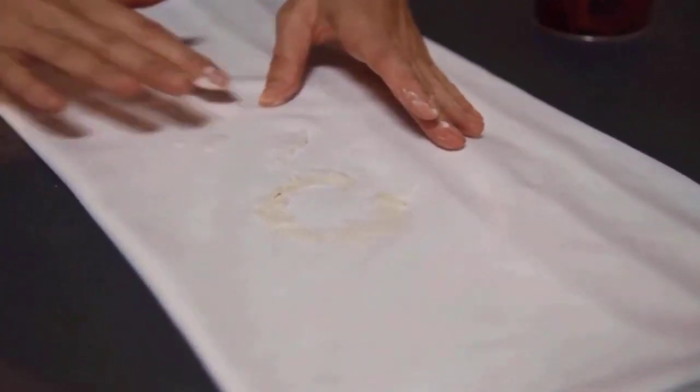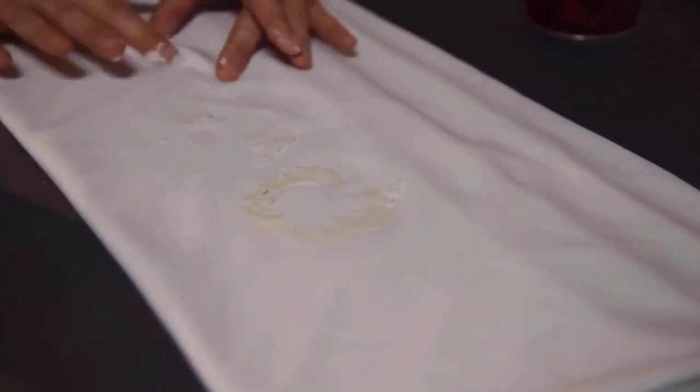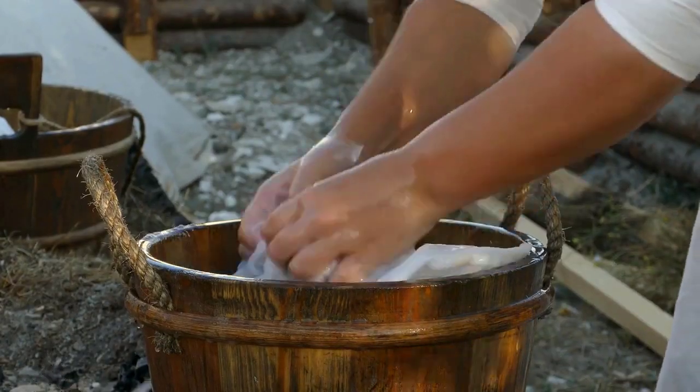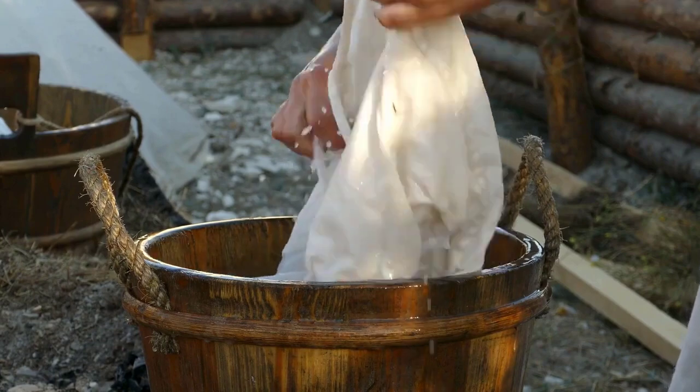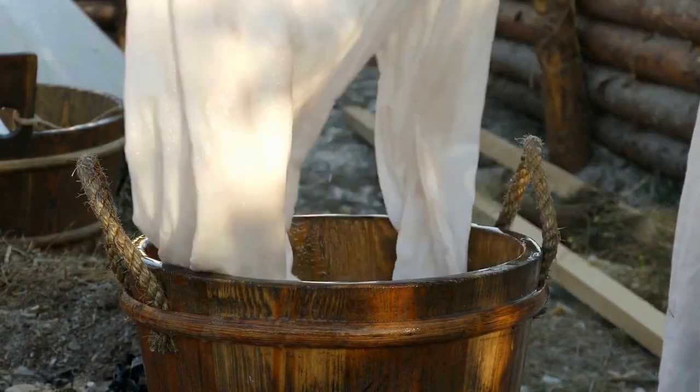Then apply the baking soda paste to the areas where mildew is present and cover the affected parts completely. Gently rub the paste into the fabric and allow the baking soda paste to sit on the clothes for at least 30 minutes. After that, rinse the clothes thoroughly with cold water to remove the baking soda paste. This process will give you good results.